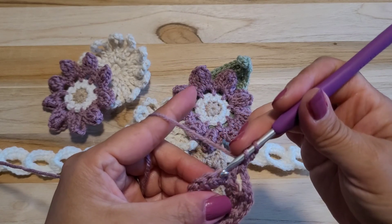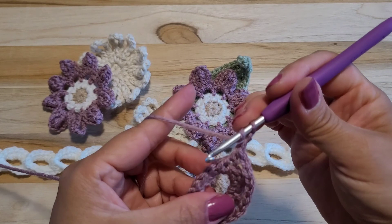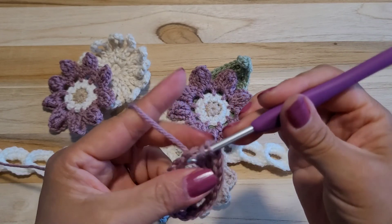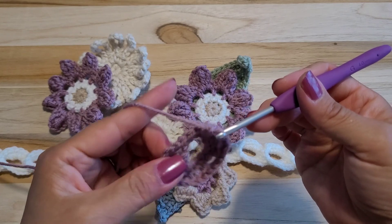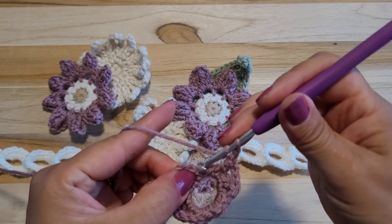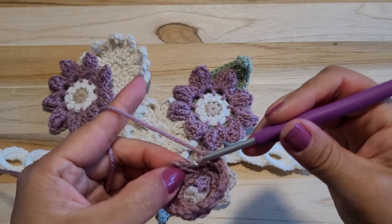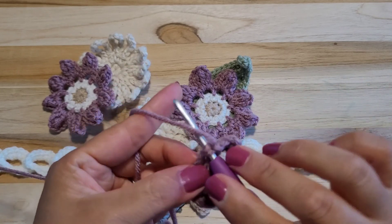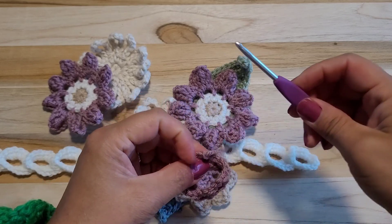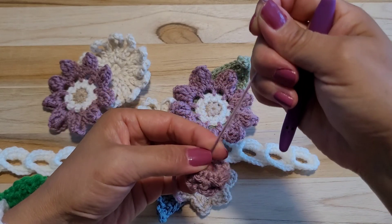Skip 1 stitch, next stitch, half double crocheting, 2 chain. Skip 1 stitch, next stitch, half double crocheting. Yarn over, skip 1 stitch, next stitch, 3 out together. 1 chain, skip 1 stitch, 2 chain. 2 chains up, 1 yarn over, get in the next stitch. And I will cut, pull through back, and make the hole disappear.